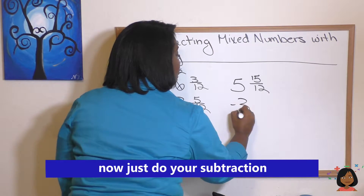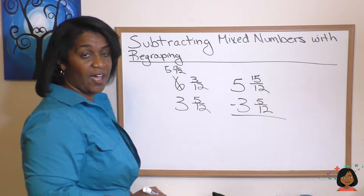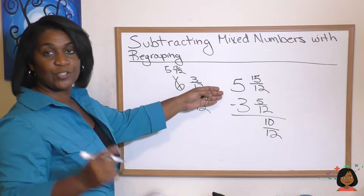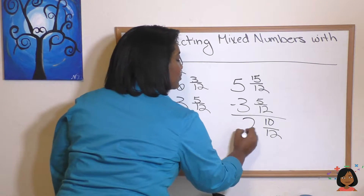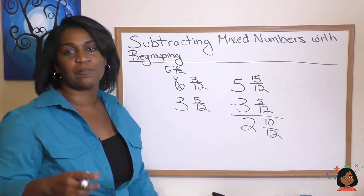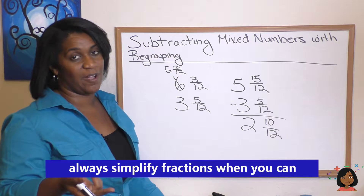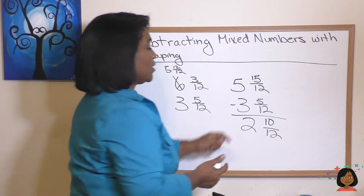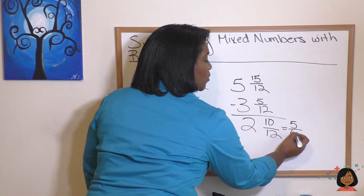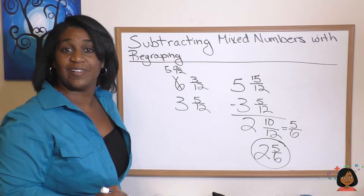Now I can subtract my three and five twelfths pizza from it. 15 minus five is 10 over 12. And then I do my whole numbers: five minus three is two. Are we done? Of course not — we always simplify fractions when we can. What number goes into both 10 and 12? The number two. 10 divided by two equals five. 12 divided by two equals six. So my answer is two and five sixths pizza pies left.